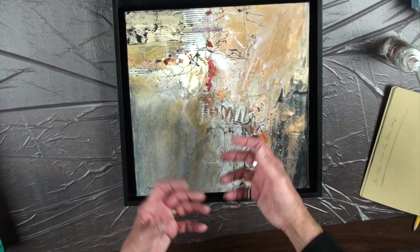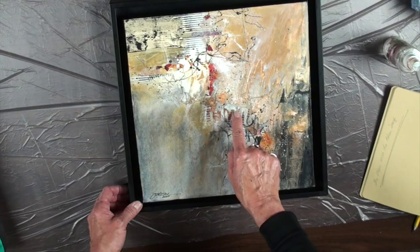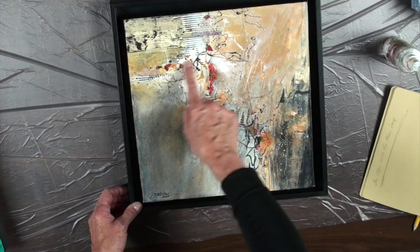I felt like this made a nice connection with one of the papers that I had made. But I went in and enhanced it a tad bit more with the orangey color paint. I wanted to bring it down and feel like it was successful.